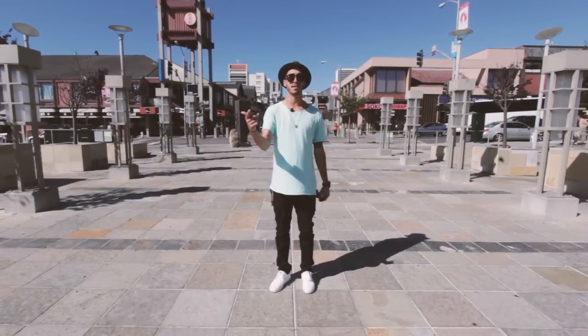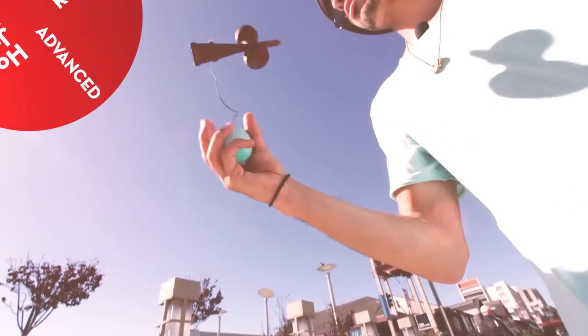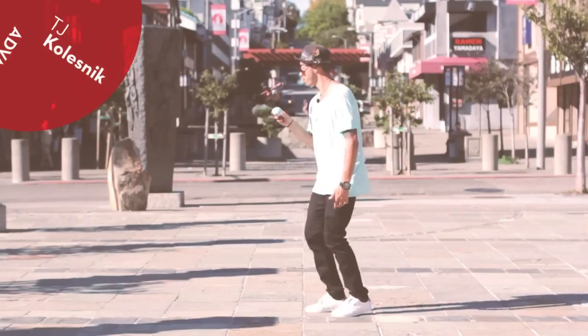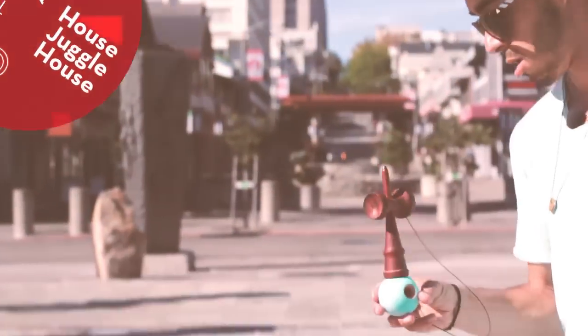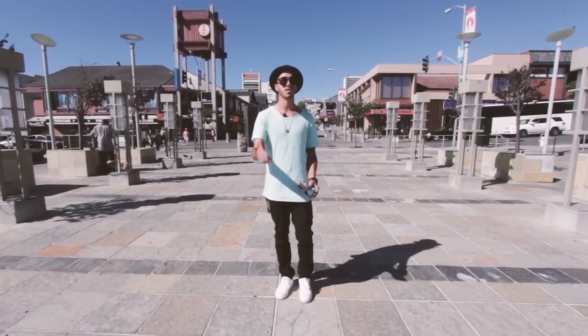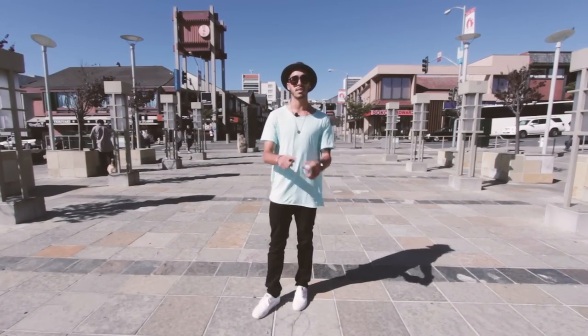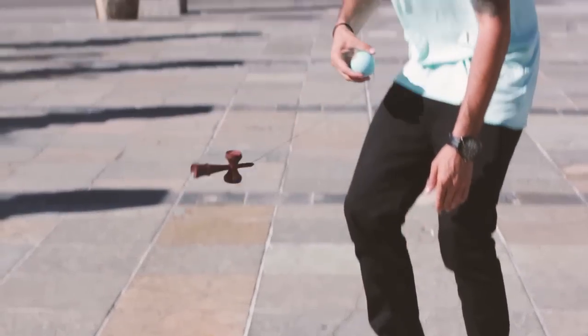What up, your boy Teej. We're out here in Japan Town in San Francisco and I'm about to teach you Lighthouse Juggle Lighthouse. Now that you have learned Lighthouse, Lighthouse Flip and Juggle, it's time to incorporate all of those to do Lighthouse Juggle Lighthouse. Once you're up in the Lighthouse,